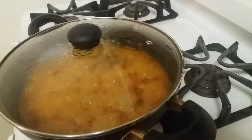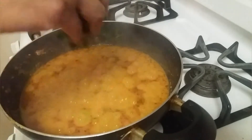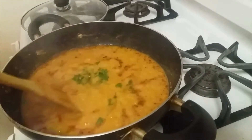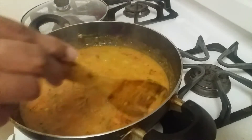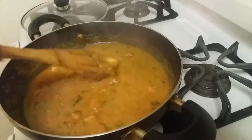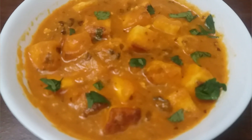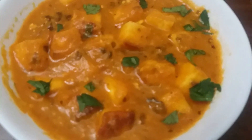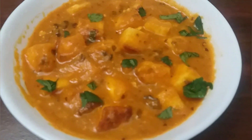After four minutes, add a little coriander leaves, just mix it, and then we can turn off the heat. The paneer tikka masala is ready. Please give it a try and thank you for watching.